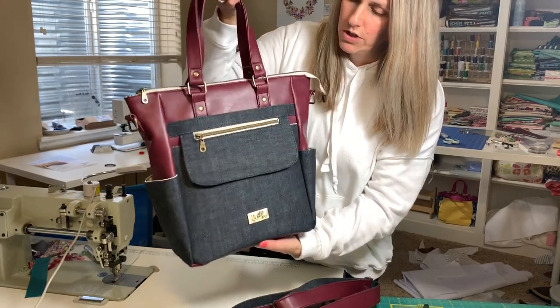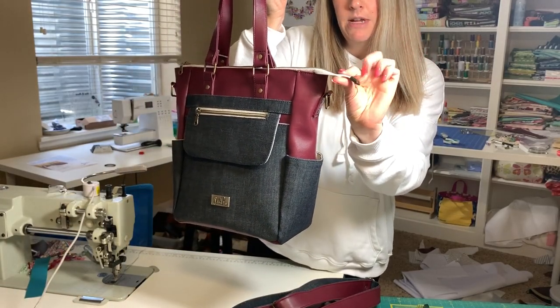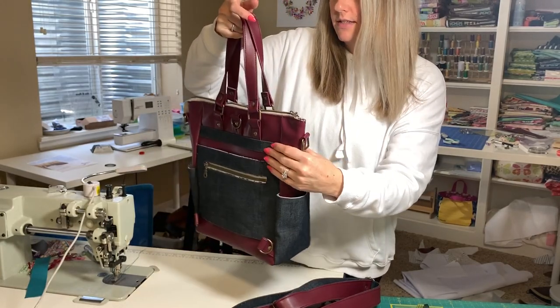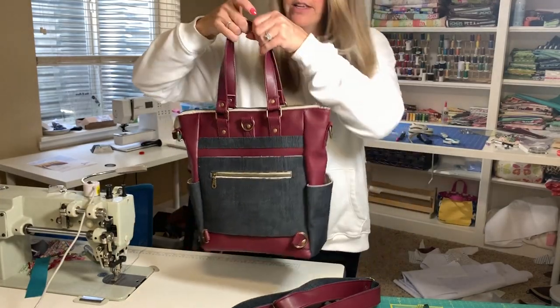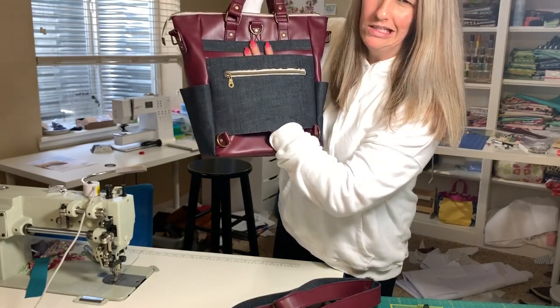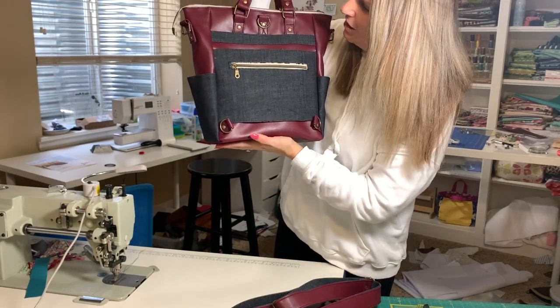I put a zipper stop on the end of my zipper. You could also just use material and do a zipper tab — that works just as great. We've got the luggage sleeve, or trolley sleeve as it's called, right there, and it slips right onto your luggage.